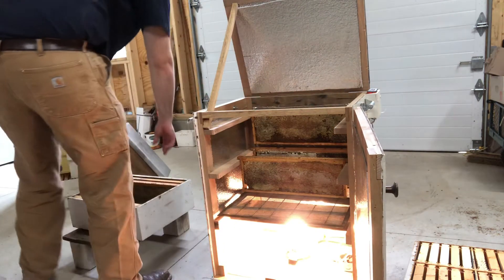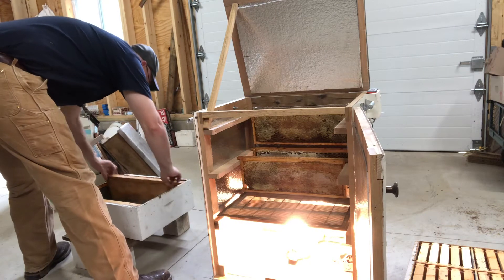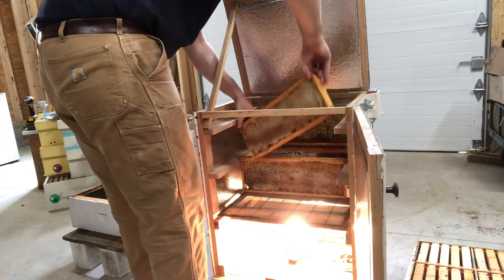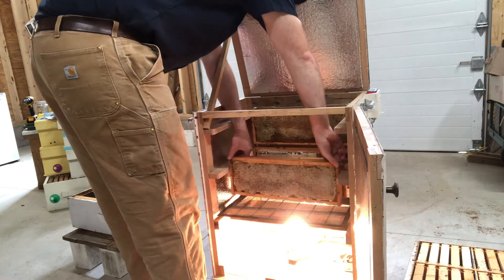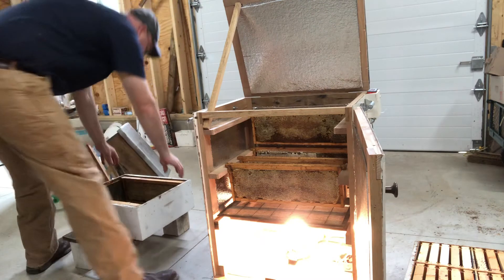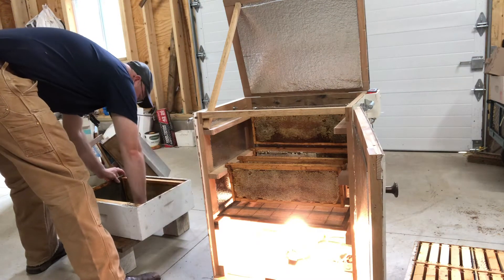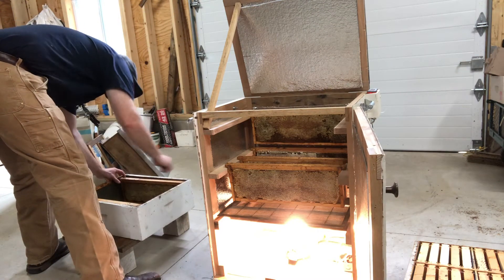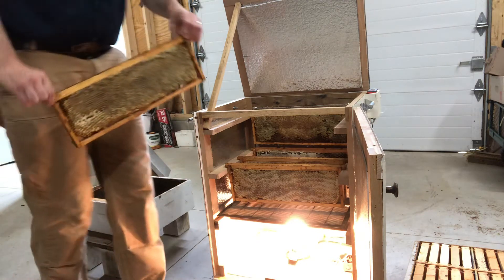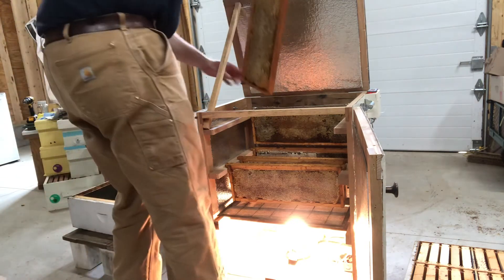Then I'll come back this afternoon or evening, uncap them, and spin them out. They should flow very well at that time. So we'll just keep loading them in here.